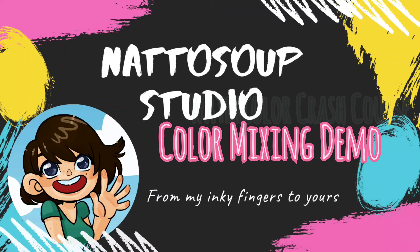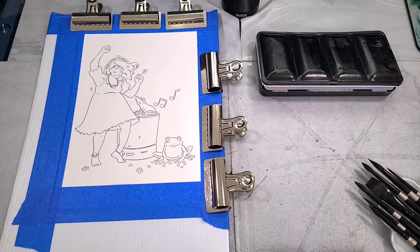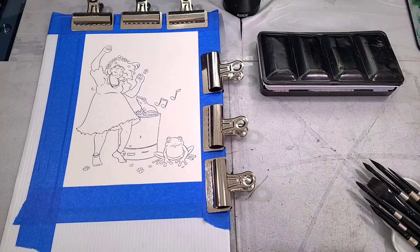Hey art nerds! Welcome to the last pre-recorded installment of the Watercolor Crash Course series. All we have left is our troubleshooting live stream, and I'll let you guys know when you can expect that, so make sure you have your questions ready.